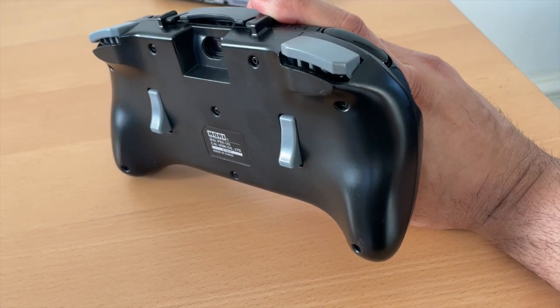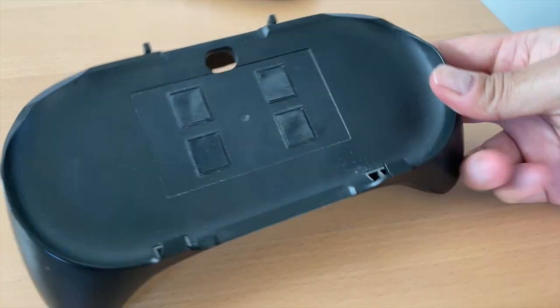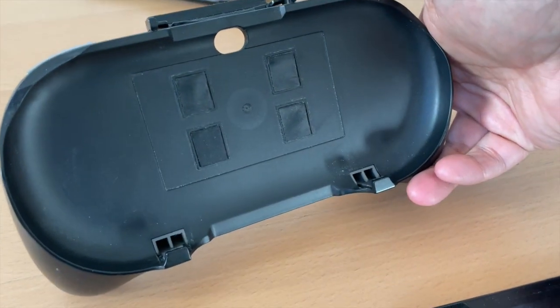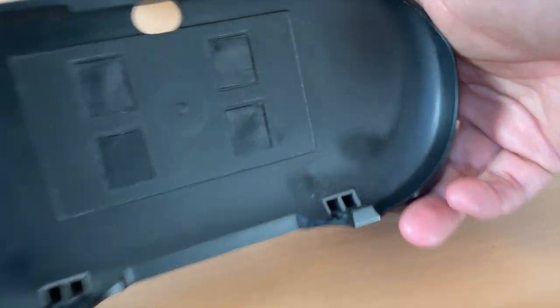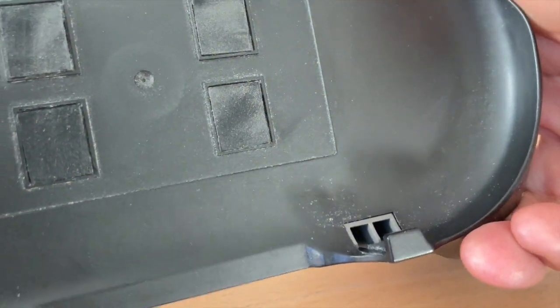I actually find, especially the R3 and L3 triggers at the back, that they're more comfortable to use than the actual clickable analog sticks. The Hori Remote Play grip is just awesome — it's a brilliant little accessory for your Vita.